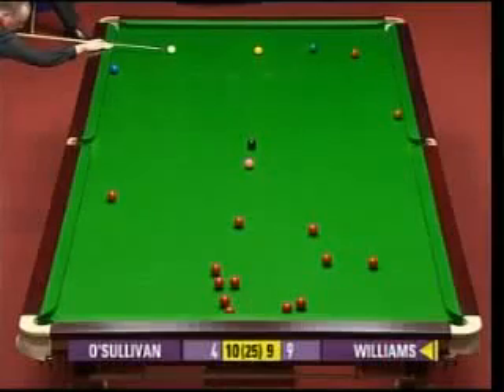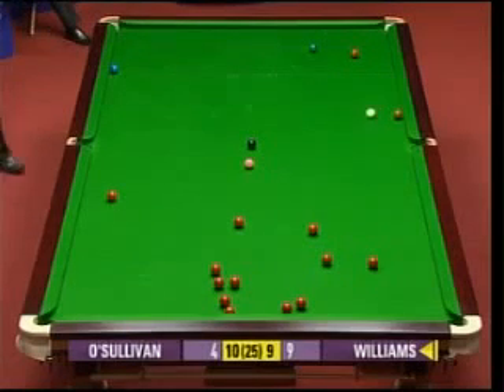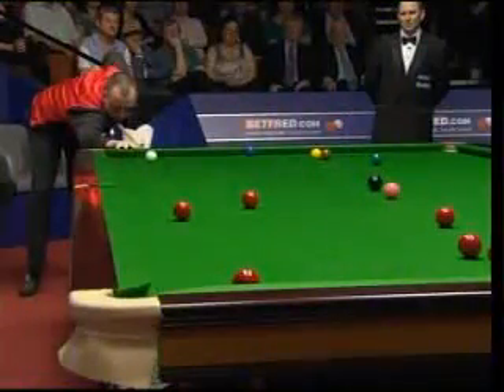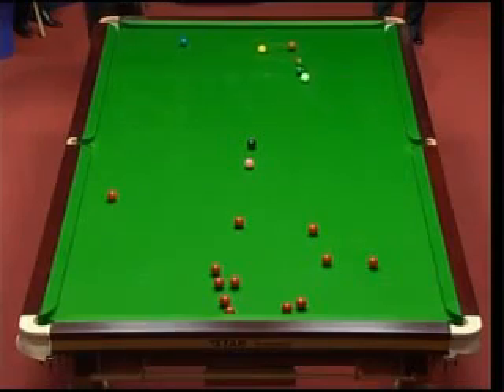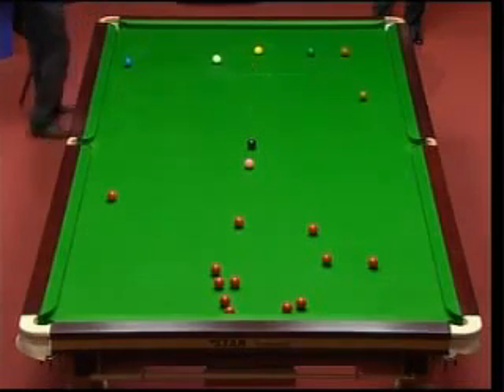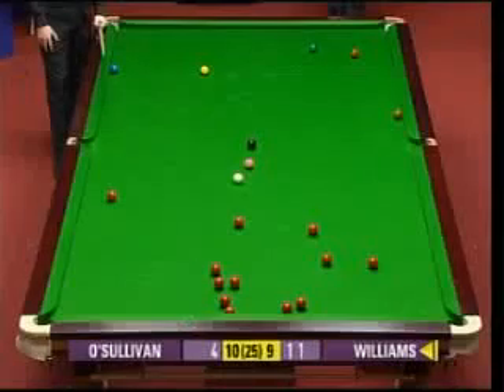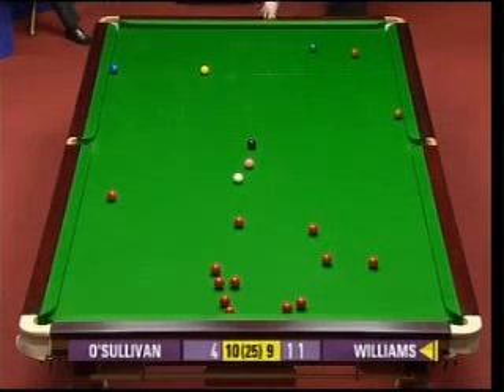He did make it a big pocket, but I think he was concerned more about the safety shot there. There's quite a few balls moved. Have a look at this - look at the action that we've got on the cue ball. Well, there's no doubt he's on a red here, but this is quite tricky to get back anywhere for a colour. Cannoning into the other balls is the problem.